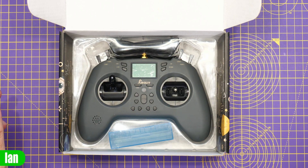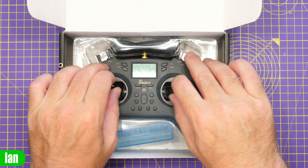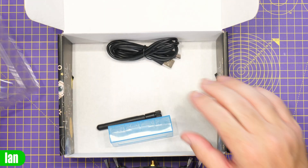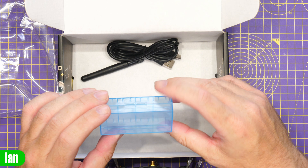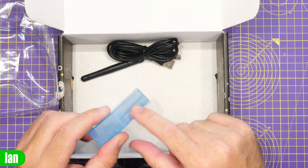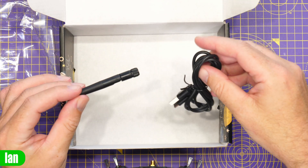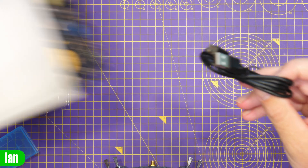Below that we get the radio, which comes held in place with a little plastic cover. That pulls out, and underneath you get a little plastic box for holding your 18650 batteries, which they do not include with the radio. You also get the antenna and a USB-C cable.